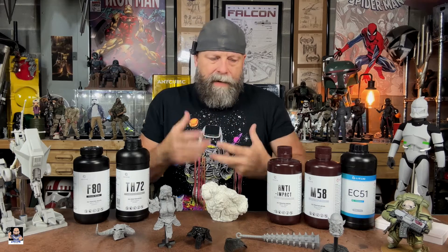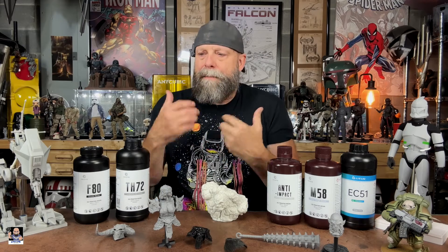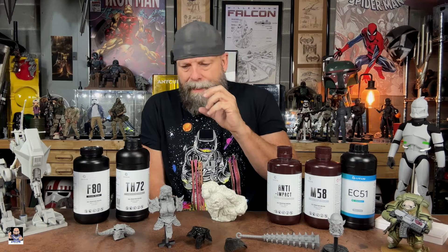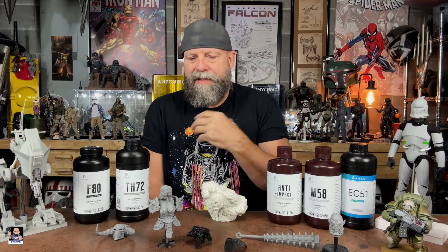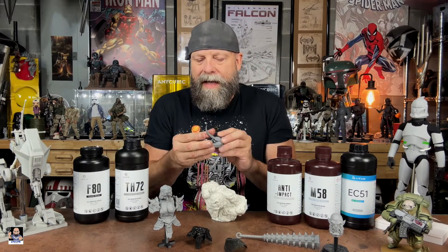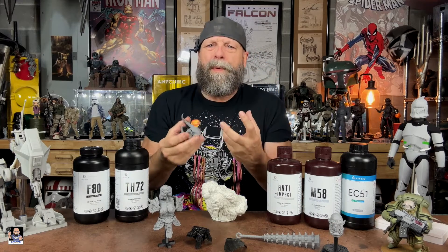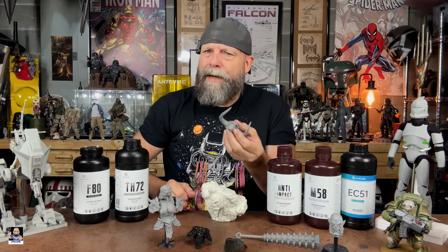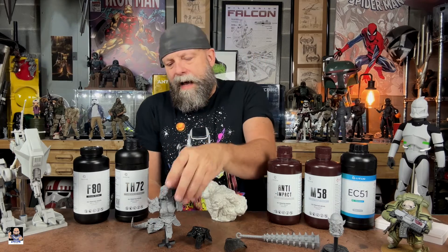I wanted this video to be more about how I'm using these resins rather than the technical details, because I feel that's more important. I've used a ton of different resins, and Resi One is by far my favorite for what I do. The TH 72 has a little bit of flex to it — it doesn't get super rigid — so for Mythic Legions stuff it's really good because that little bit of flex is forgiving.